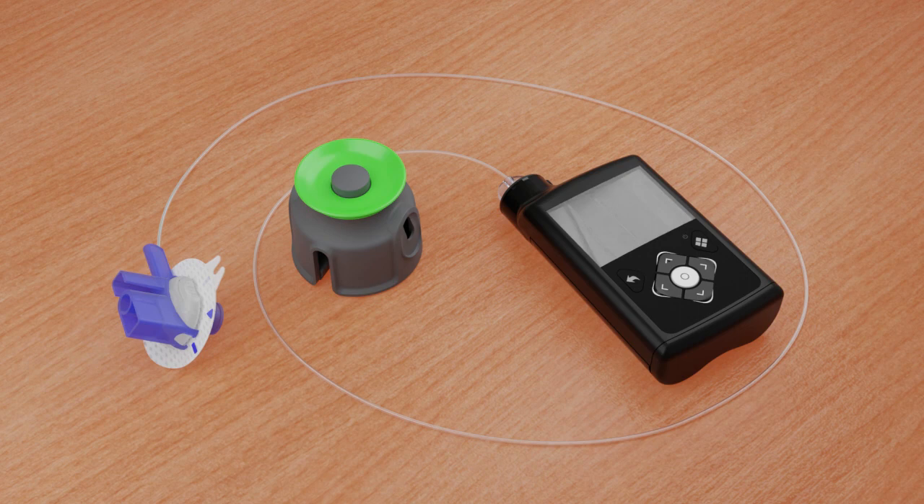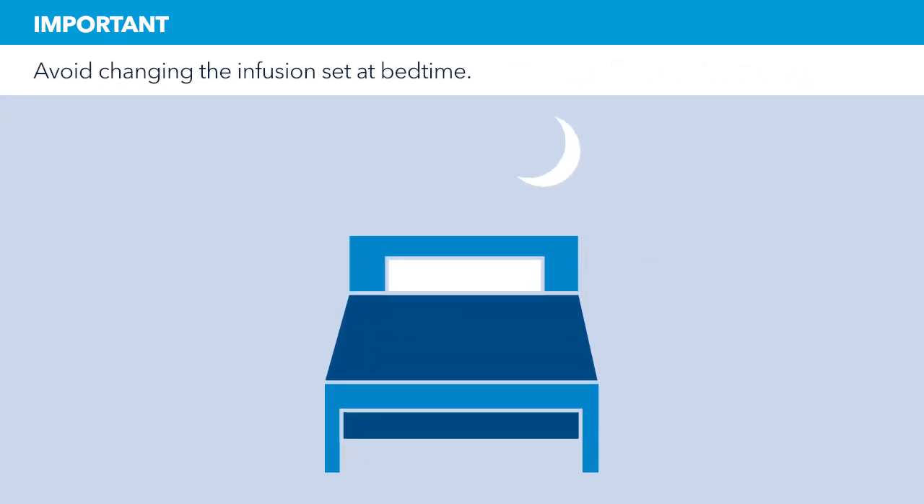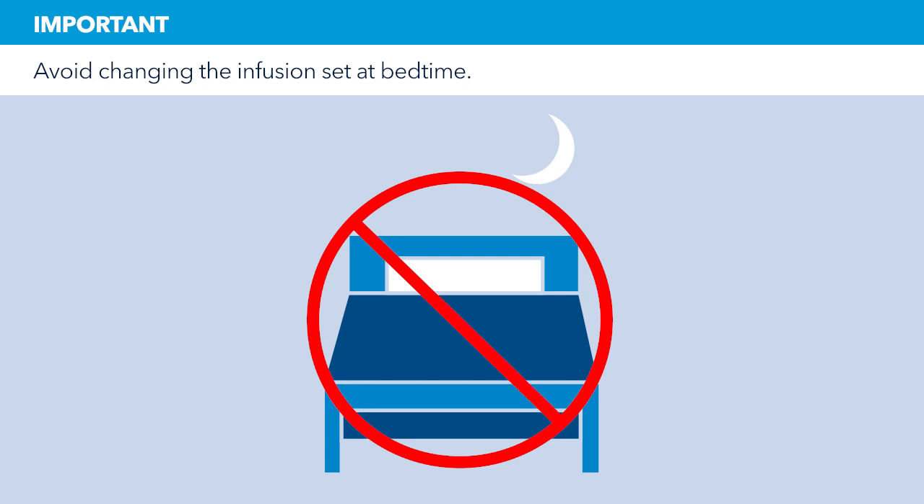This video will show you how to fill the reservoir and insert the infusion set. It is important that you follow the instructions as they are shown in this training. Try to avoid changing your infusion set before bedtime unless you're able to check your blood glucose 2 to 3 hours after inserting.